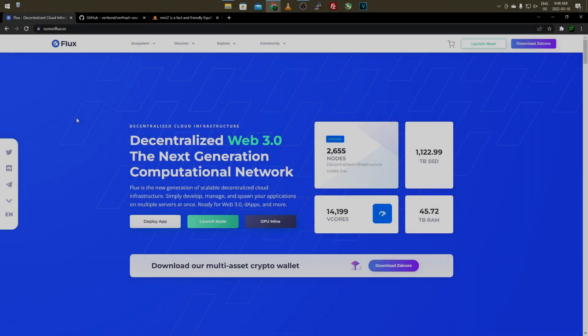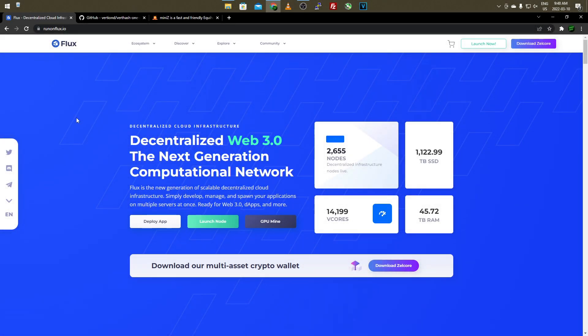Hey everyone, what's going on? It's your boy Krebsy Crypto. For today's video I'll be showing you how to mine Flux on a 2 gigabyte and 3 gigabyte graphics card, and of course anything above 3 gigabyte, but I just want to focus on the lower end - 2 gigabyte and 3 gigabyte graphics cards. I'm going to be showing you both how to get those set up mining Flux so you can go ahead and start this yourself.